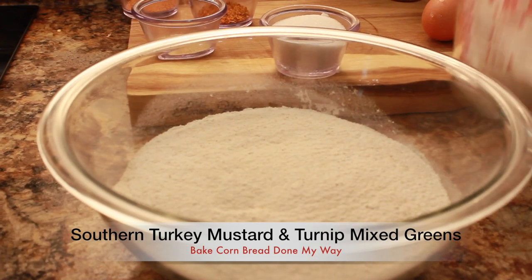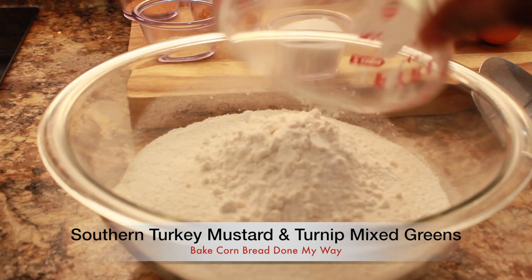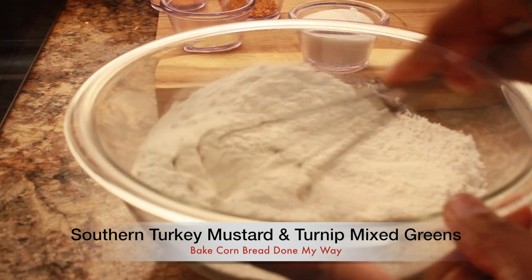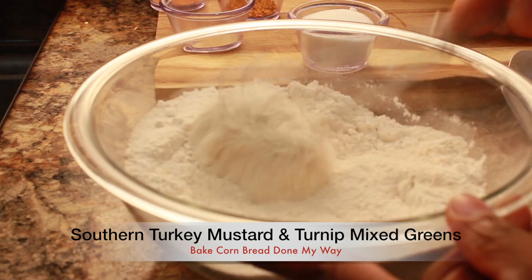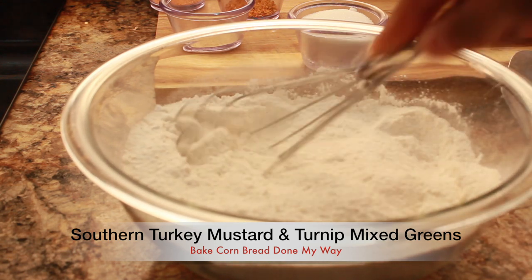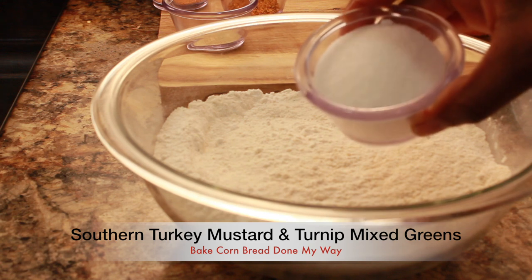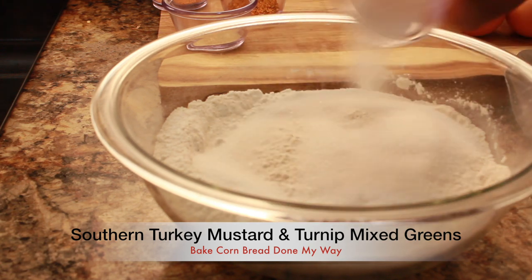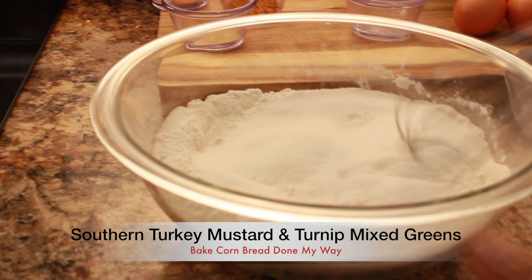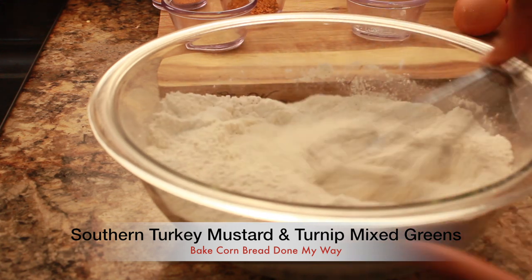Next, I have in a bowl two cups of self-rising cornmeal. I'm going to add one fourth cup of all-purpose flour and mix my dry ingredients together. Once the cornmeal and flour are mixed very well, you will be adding one fourth cup of sugar. This just gives the cornbread just a little bit of taste, so you really want to mix your dry ingredients very well.